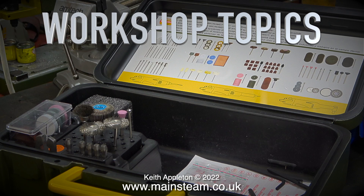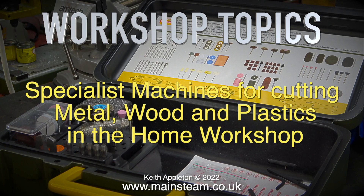Welcome to Workshop Topics, specialist machines for cutting metal, wood and plastics in the home workshop.